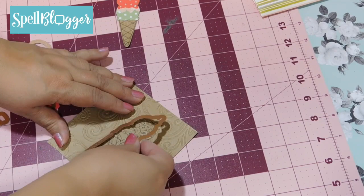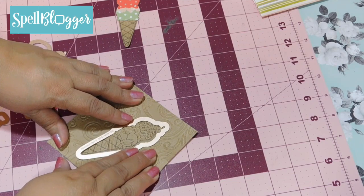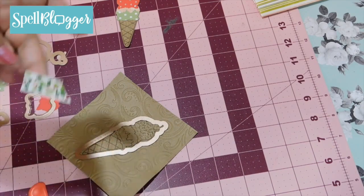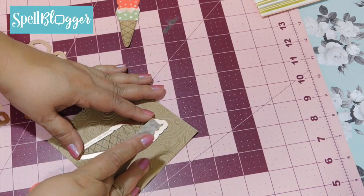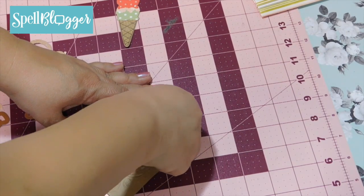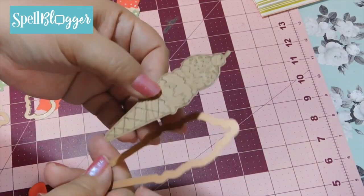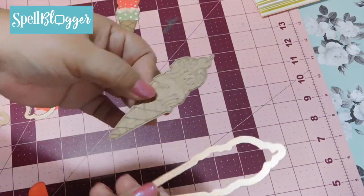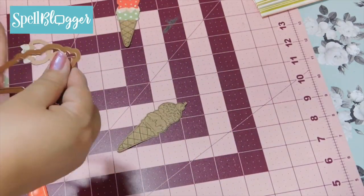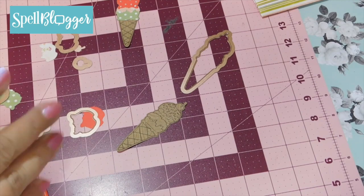So now I'm going to take my full ice cream die. I always like to use a little bit of washi tape when I'm die cutting just so that my dies stay in place. I go ahead and run it through my Platinum — and this is what you come out with. I love this because I stink at fussy cutting, and this system is so helpful.